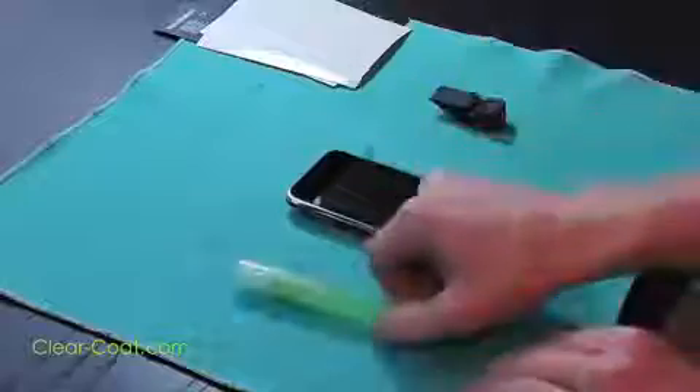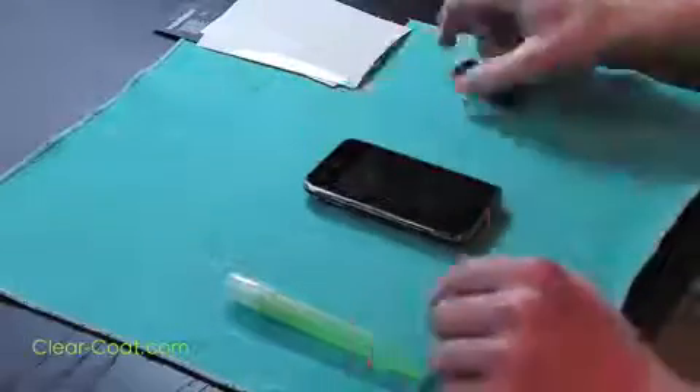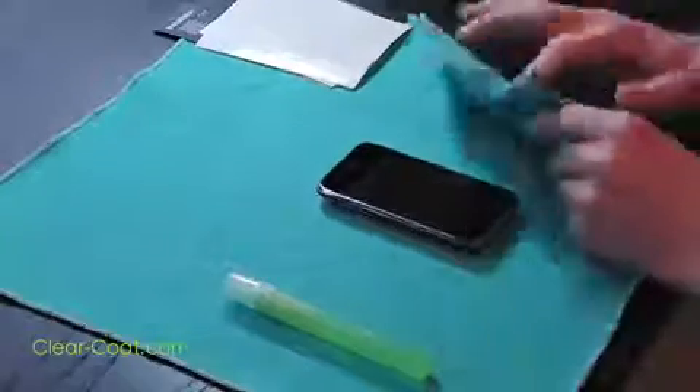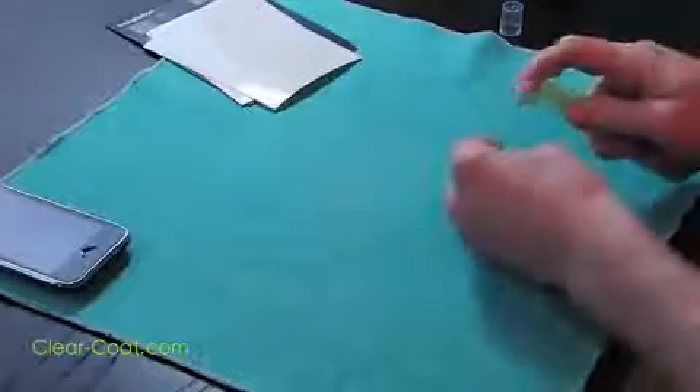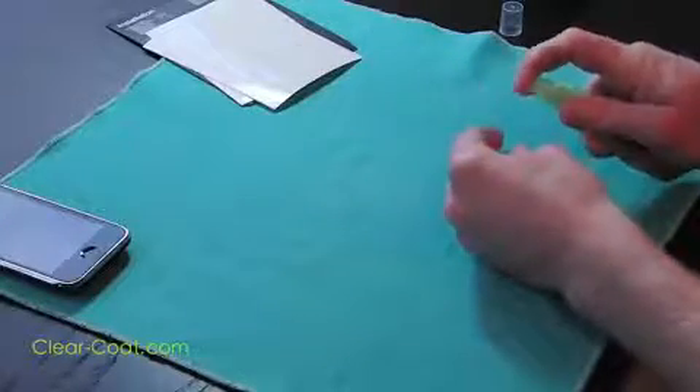Before installing ClearCoat, ensure your device is powered off and the battery is removed. First, clean your device with a microfiber cloth. Next, spray your fingers with the application solution included in your kit.